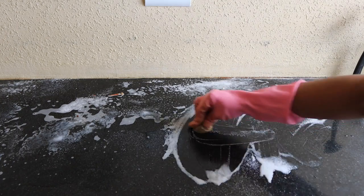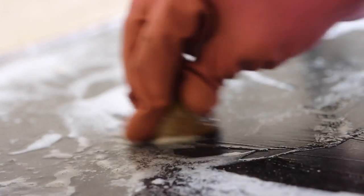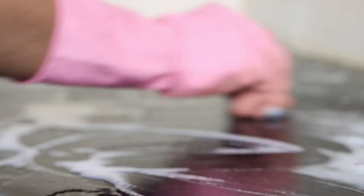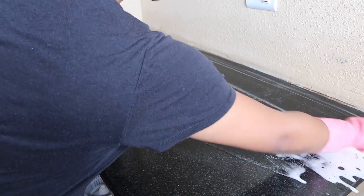Now let's get back to scrubbing the countertop. Honestly it's wet so you can't see the marks, but it's so bad. I tried really hard but couldn't get rid of them. I think we may have to call professional cleaners later when we move home.